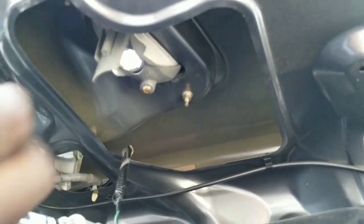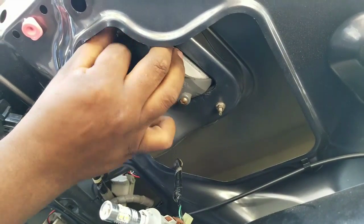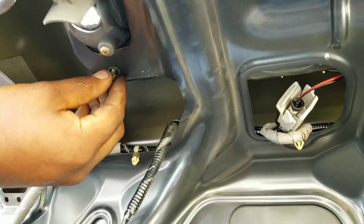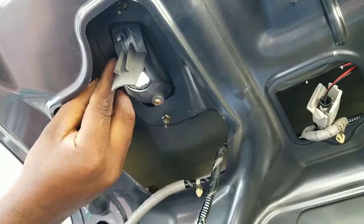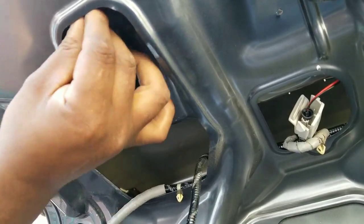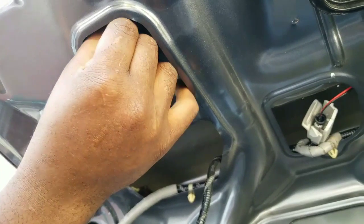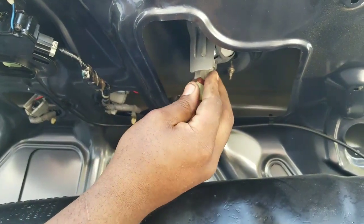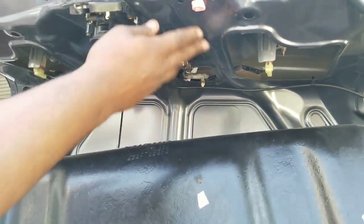Put the four eight-millimeter screws back in — one, two, three, four. Then you put back in the reverse bulbs: turn and lock it in place, put it in, turn, lock it in place. That's in, and everything's back in.